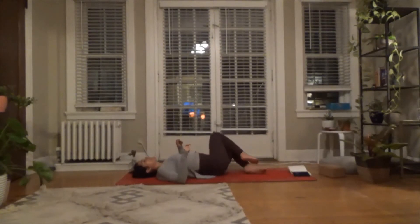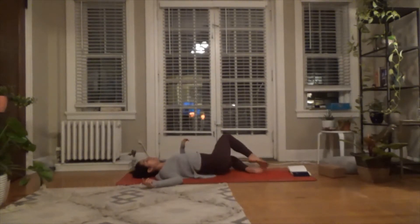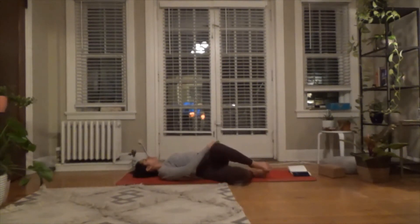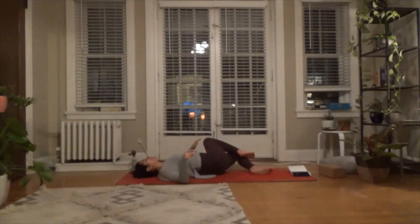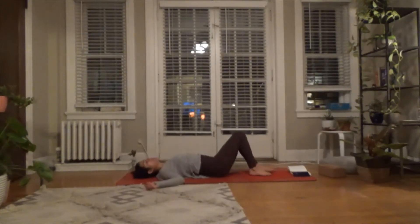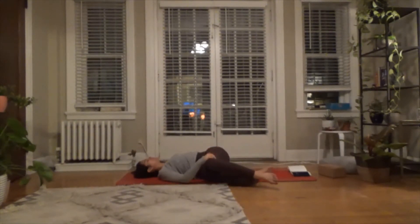Exhale, stretching in the opposite direction. Following that pattern — inhale coming back to center, exhale twist it out — just start to follow your own breath pattern. You may be moving more quickly or more slowly than I am, and that's fine. We're not really counting or aiming for a number. We're just tapping into that source of pranayama, our breath work.